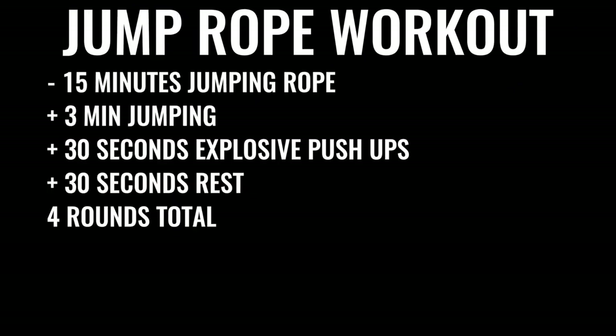You're going to start off by skipping rope for about 15 minutes. You're going to give yourself about three minutes of skipping nonstop, followed by about 30 seconds of explosive pushups, then 30 seconds of rest. You're going to do that four times total, leaving off the last set of pushups — so four sets of jump rope and three sets of pushups total.